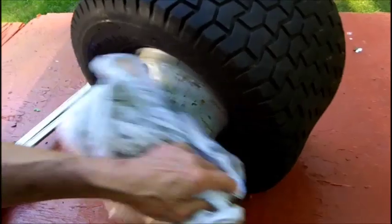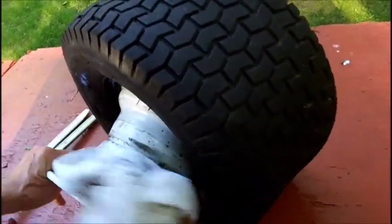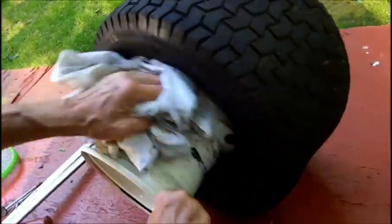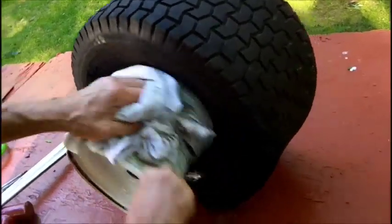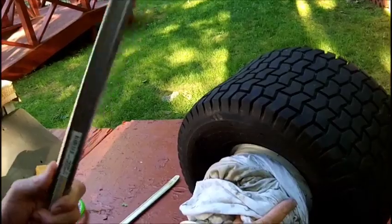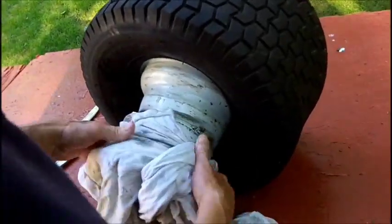My garage will take care of it. I got the burrs out - that's what I'm worried about. I have to do the others. I accomplished what I wanted to do. I'm not going to try to put the tubes in myself - I will pinch them. An experienced tire guy is the only way to go.